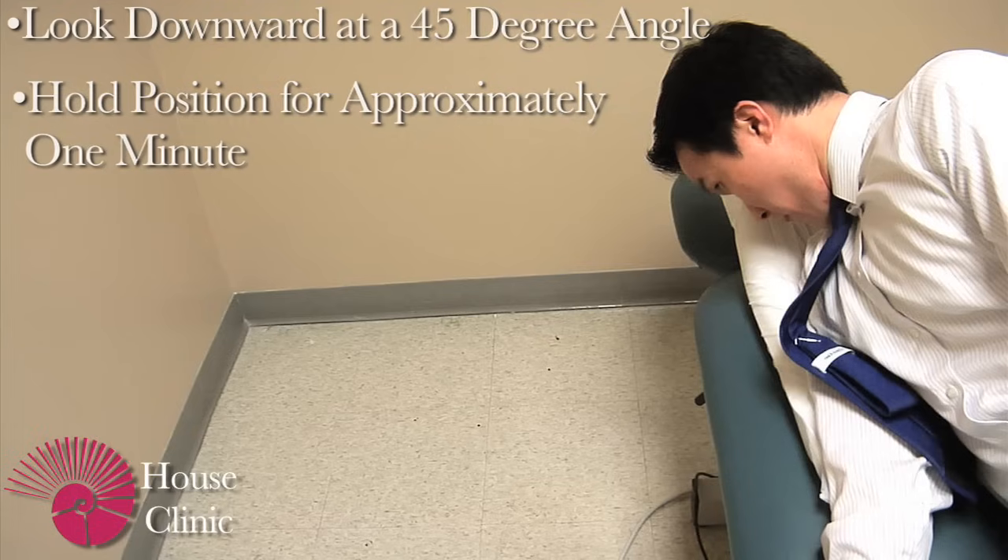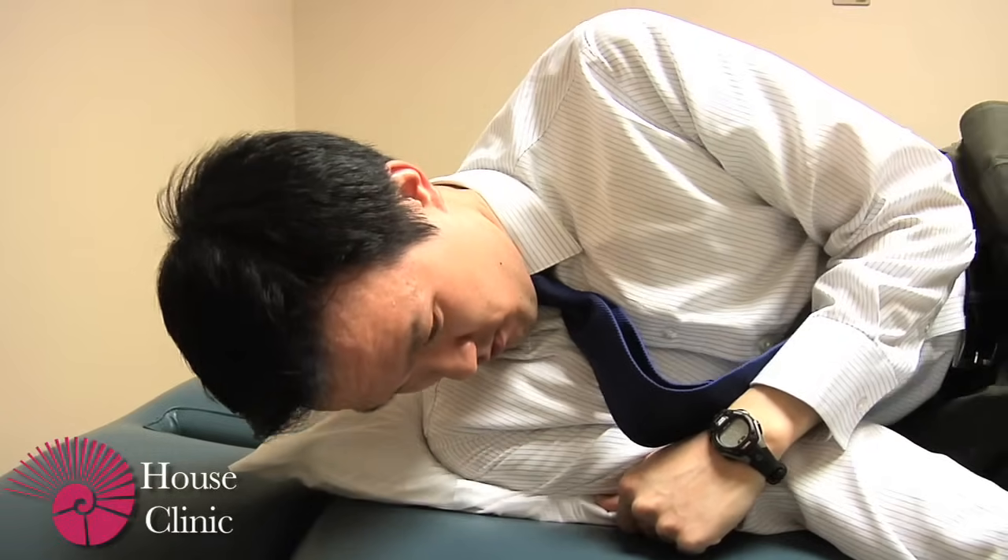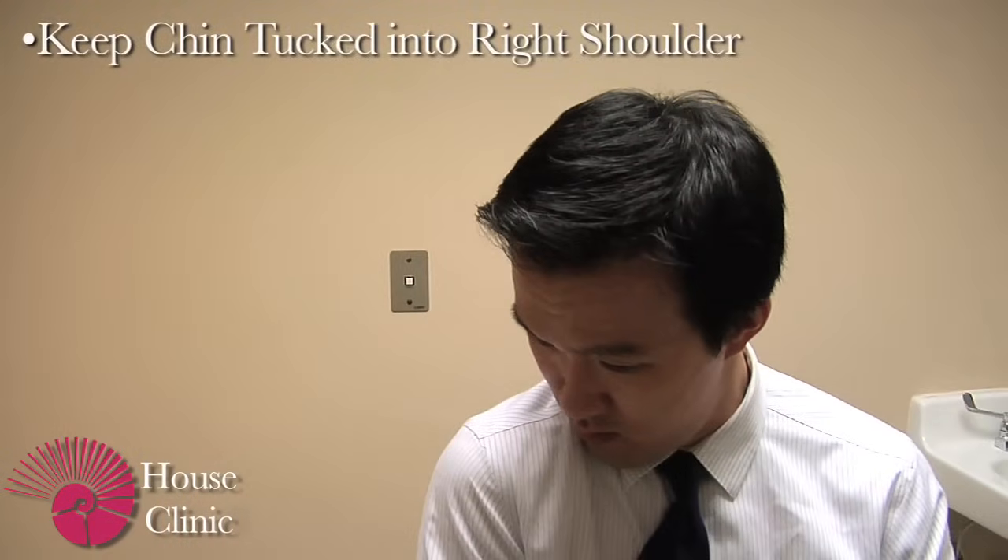You may feel some dizziness at this point as well. Finally, slowly sit up making sure to keep your chin tucked down to your shoulder, and then you can turn your head upright.